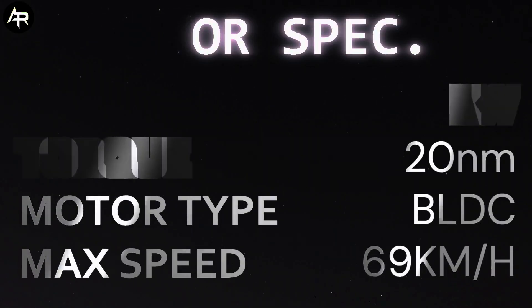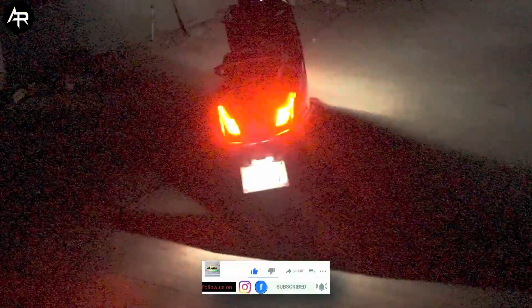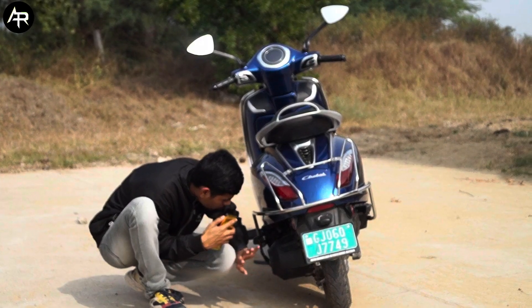Now you can see the back look. You can see the brakes here. You can see the disc brakes on the rear. You can see the wheel with the motor.